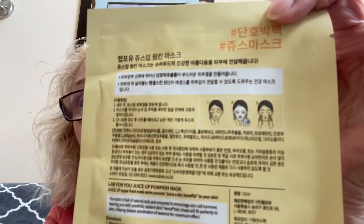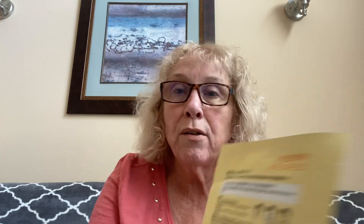This is from Lab for You. Most of the label is in Korean or something like that — and sure enough, it says made in Korea.